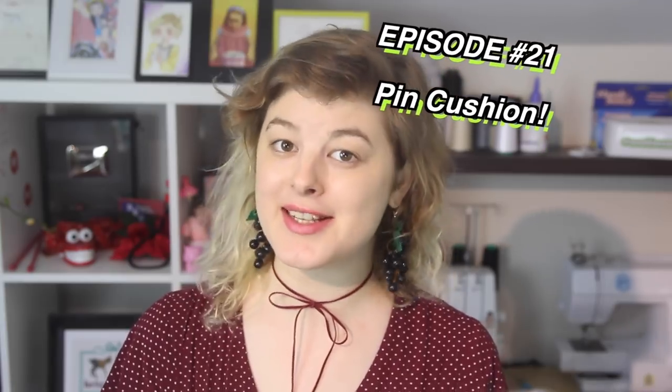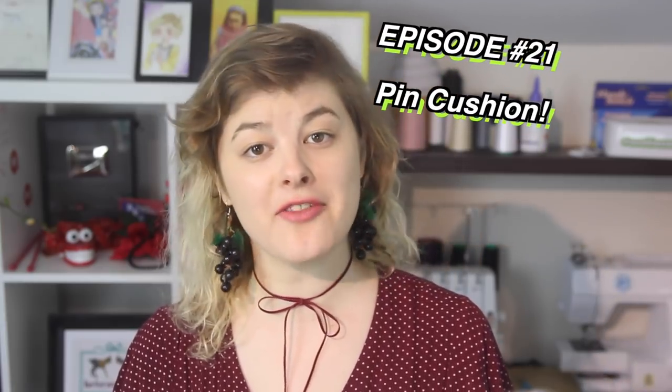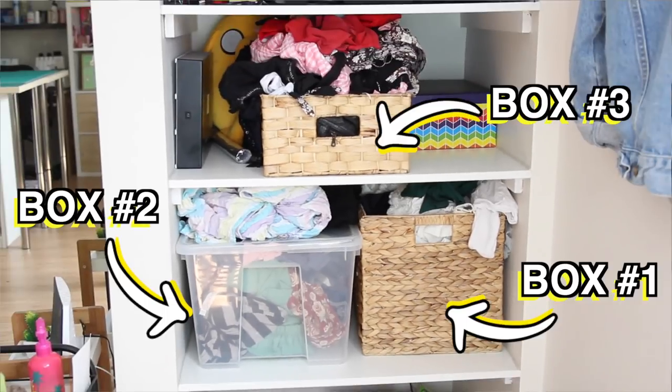Hello! Welcome back! If you've missed the first three, this is a four-part mini-series within a series where I try and reuse a bunch of scrap fabrics that I have in my style pile.